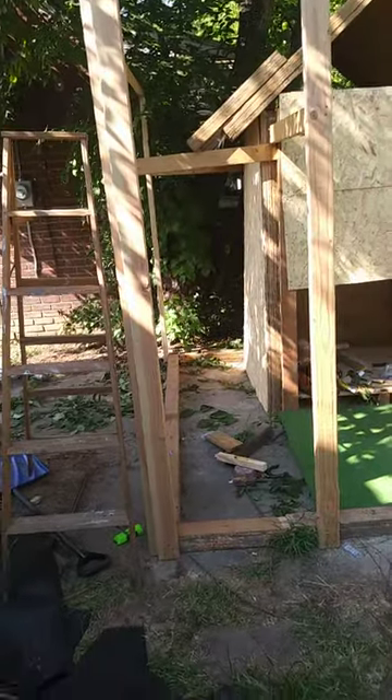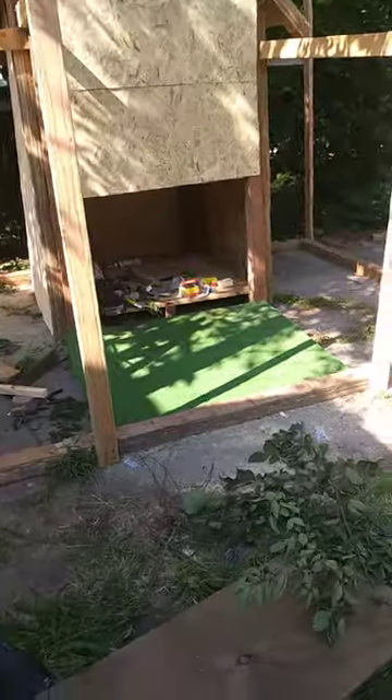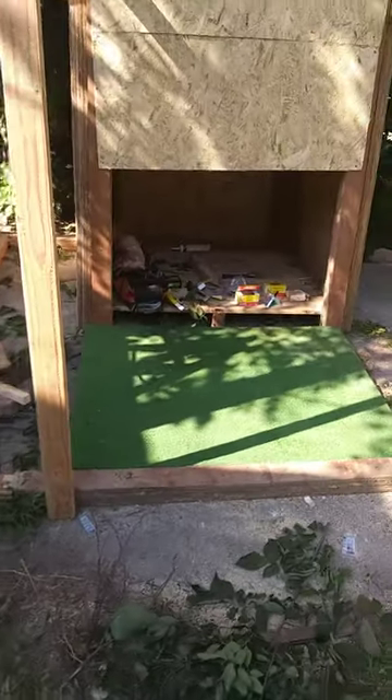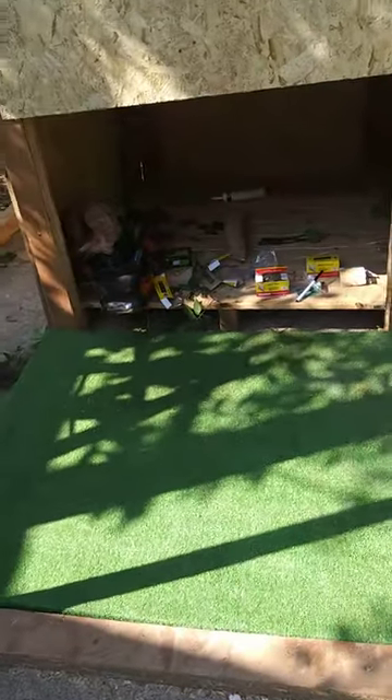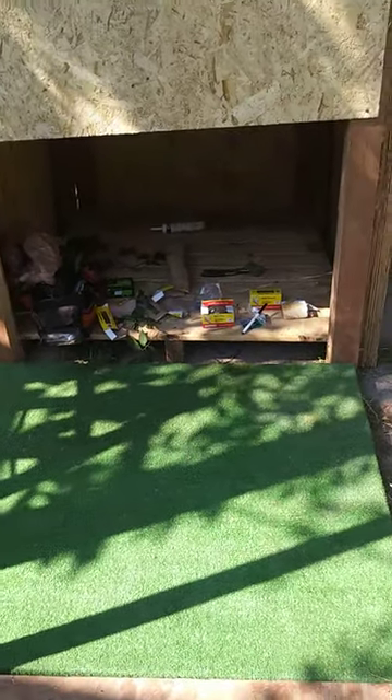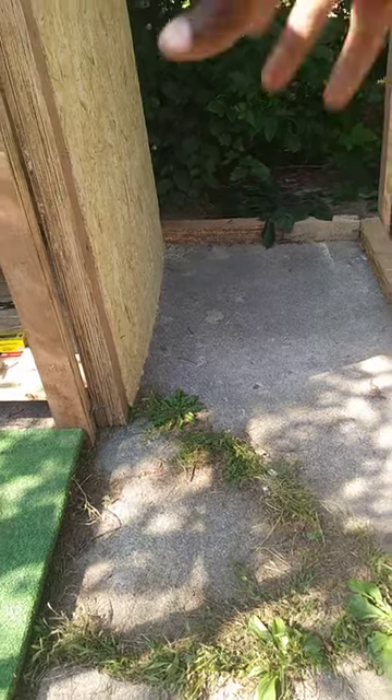This will be the door for the whole thing — there's a door right there. It's pretty much their bathing spot, their chill spot — that's what I'm hoping for, for them to chill here and do their thing. Over here I'm hoping to have their food on that side, and then they can go ahead and use it here in the back.